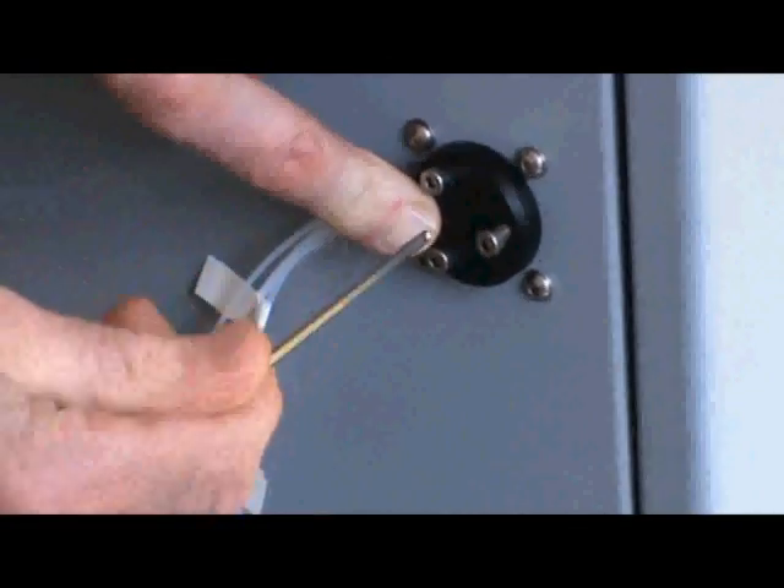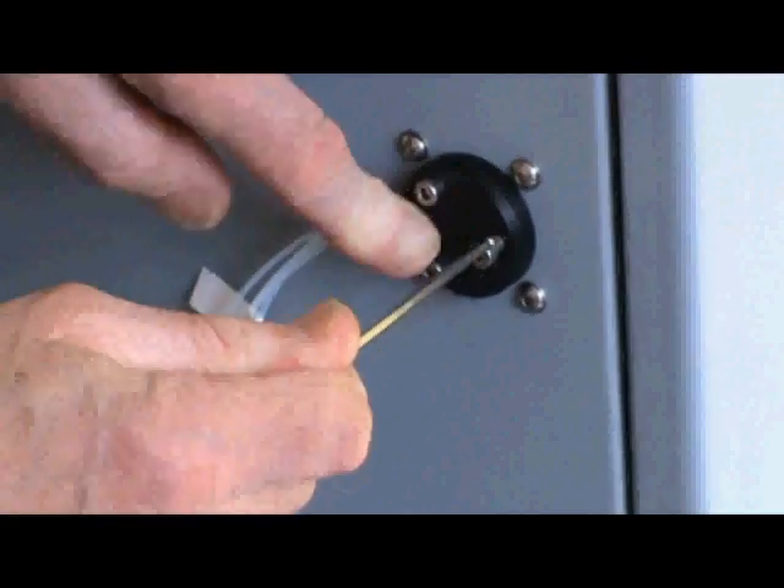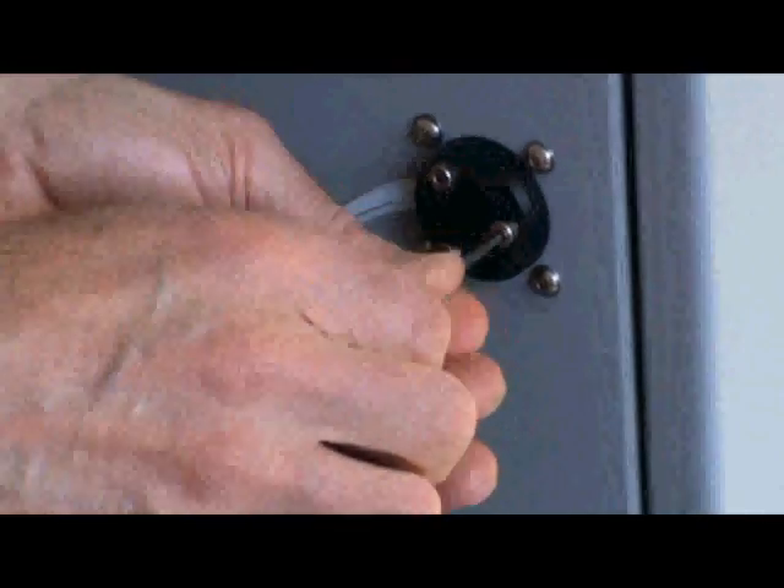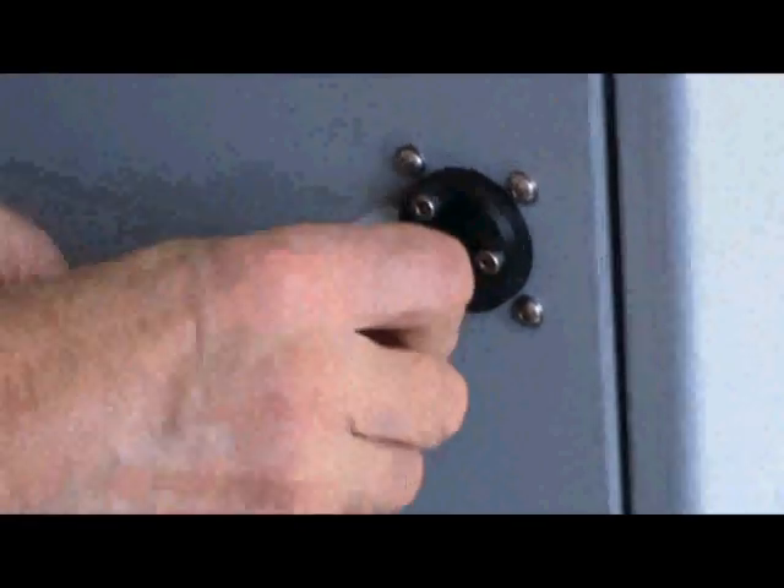And once this has been tightened that bobbin is complete. Repeat for the second bobbin and that's how you change flying leads on a DU-C.